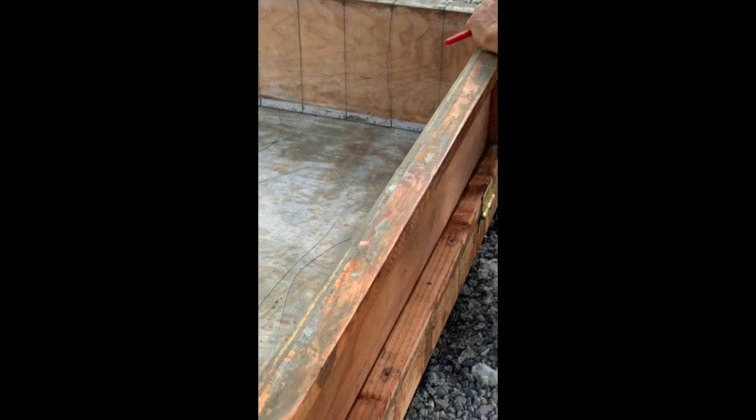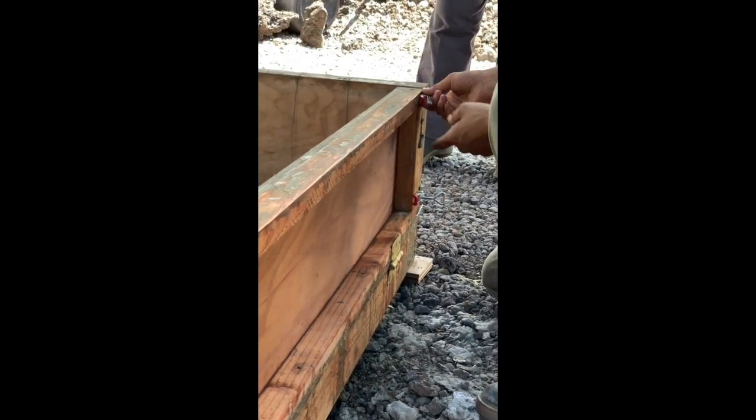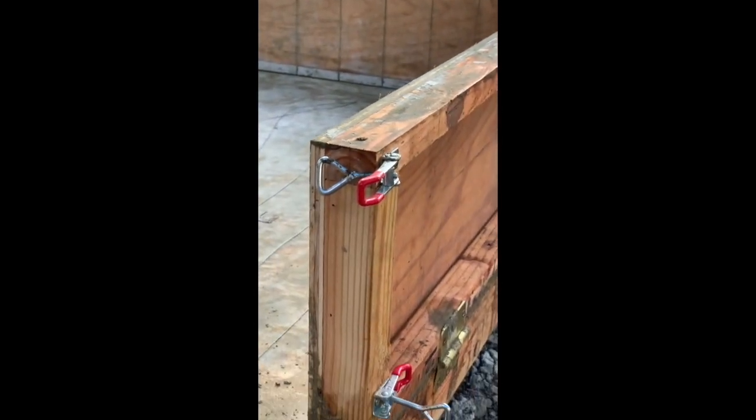You can just push this up against it and then latch it. And if it's not the right size, say if you put this latch back too far, you can adjust the length of the latch by screwing it.